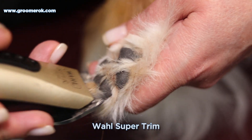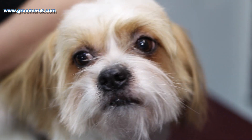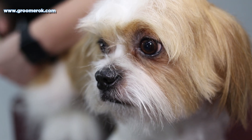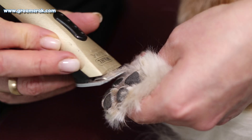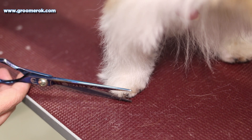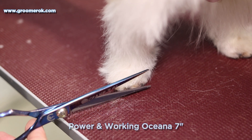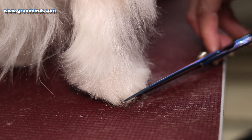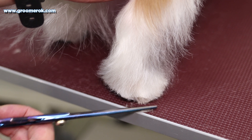I'm cutting his coat between the paw pads with a trimmer and a very short blade. For edging the legs, I'm using straight scissors. I'm also trimming the paws of this Shih Tzu with straight scissors.